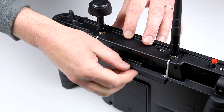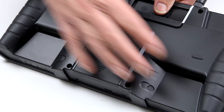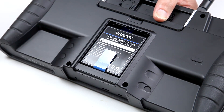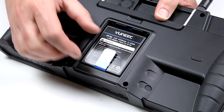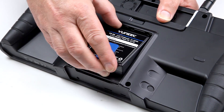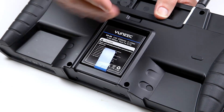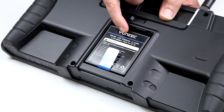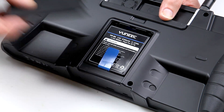At the back of the unit you've got a rechargeable battery that's plug-and-play, so if you need extra power you can always carry a spare. It's a 3.6 volt, 8700 milliamp-hour battery, which simply slots in under the carrying handle.